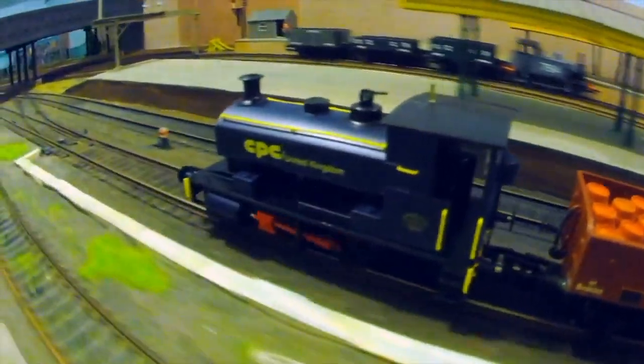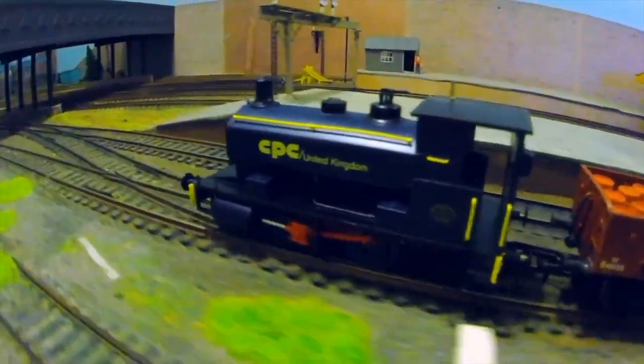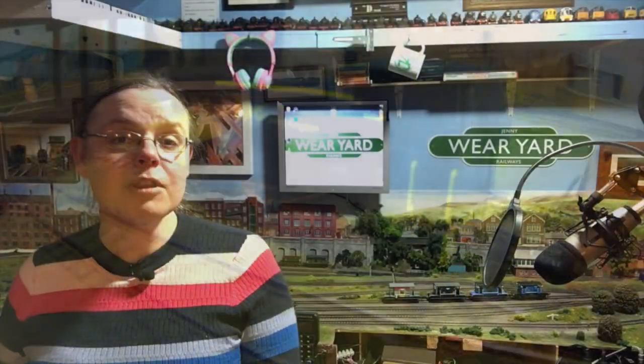You might remember that we reviewed the CPC liveried one, which actually sold out — it was a massive hit. But at the moment, Hattons has got a sale on with these, and I thought I'd take the opportunity to pick one up and take a close look at one of the different liveries and different detail variants. We've got an affiliate link in the description box below if you want to find these on the Hattons website.